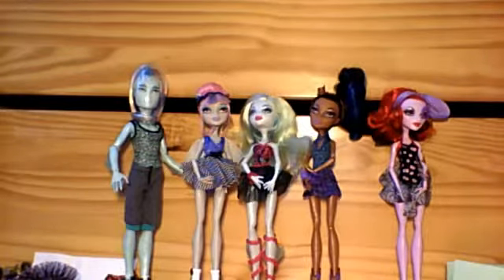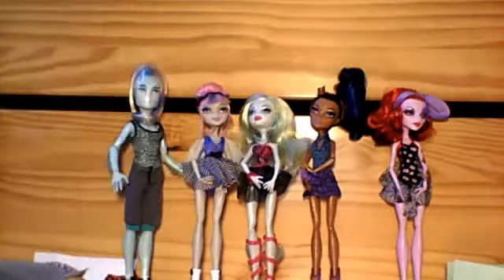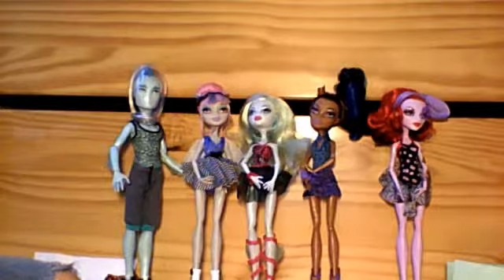Howleen is sold separately. Operetta, Rebecca, and Laguna are sold separately in single packs, but Rochelle and Gil are exclusive to this 5 pack. I believe it costs about $44 to $59 — around $44 and something.